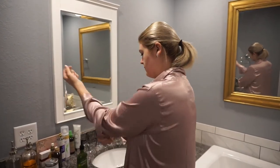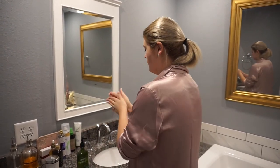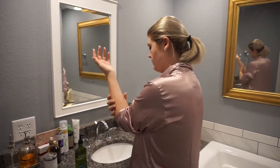Then I'm just going to take some of my stress relief lotion from Bath and Body Works and put it on my arms and a little on my neck because it has a really soothing smell.